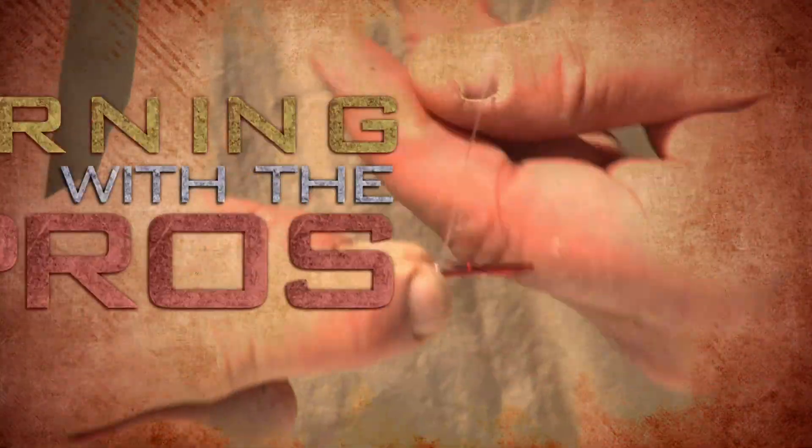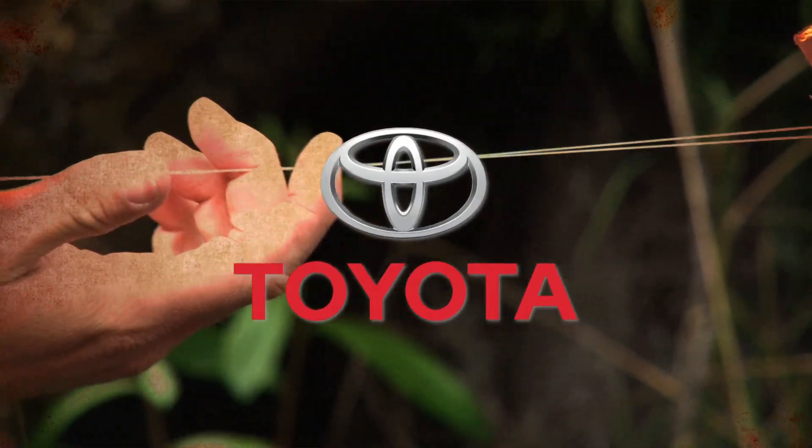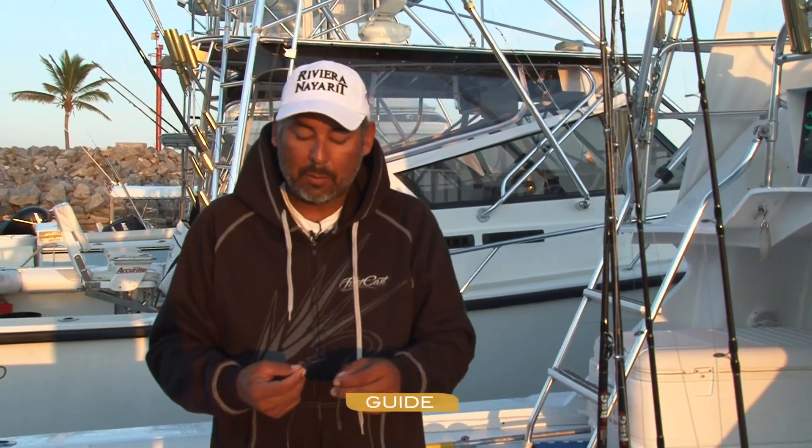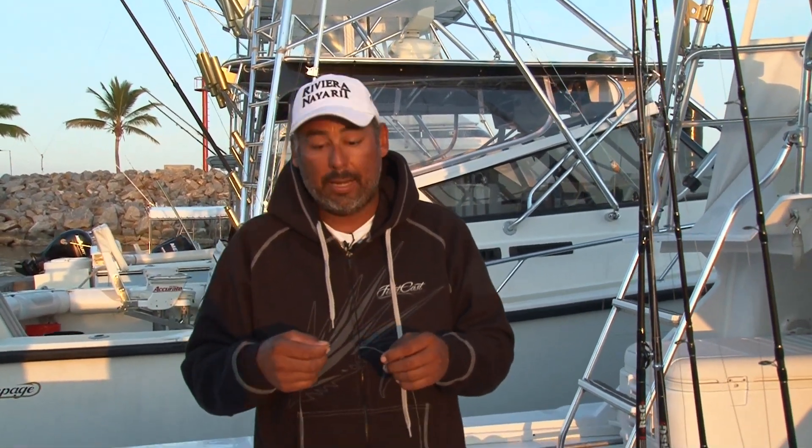Learning with the Pros, brought to you by your Toyota BC Dealers. I'm going to show you the knot that we use to splice braided line to a fluorocarbon or regular mono leader. It's called the Double Albright.